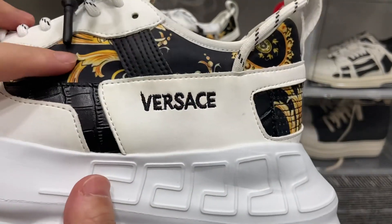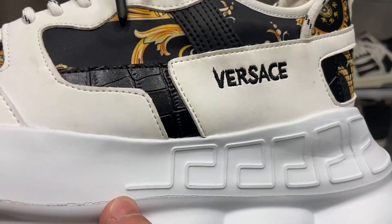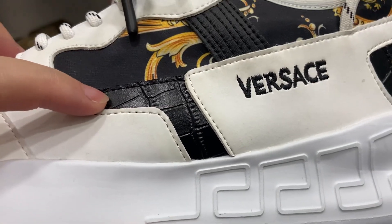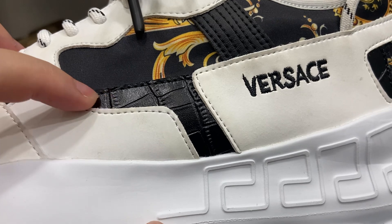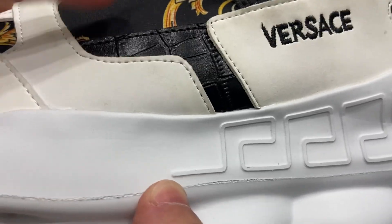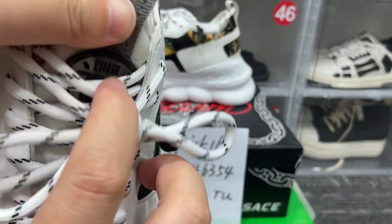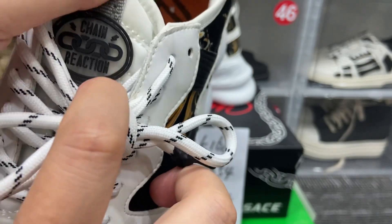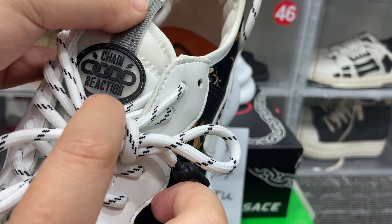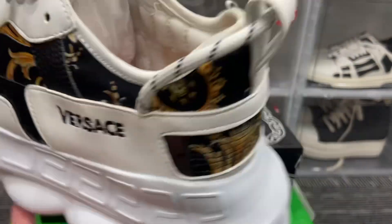Let's see these parts — here are the Forces letters, and this part has the crocodile skin texture, so cool. And let's see the shoe tongue here — the label says 'Chain Reaction.'